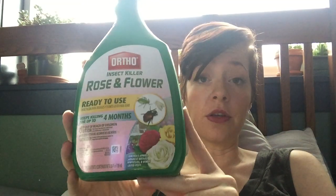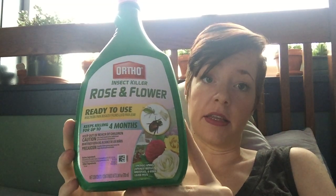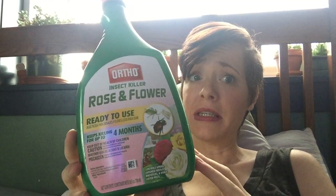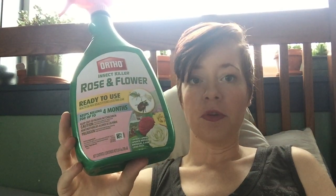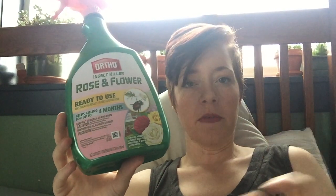I've heard a lot of people giving really good reviews on this particular one, and it's possible the plants I used it on just didn't absorb enough — who knows. But I used it quite a few times and really drenched the plant on a couple that only had four or five mealy bugs, and a few weeks later there would be four or five again. If it can't wipe out that small of an infestation, I wasn't impressed enough to rely on it.